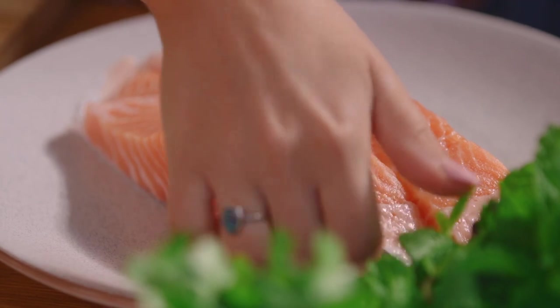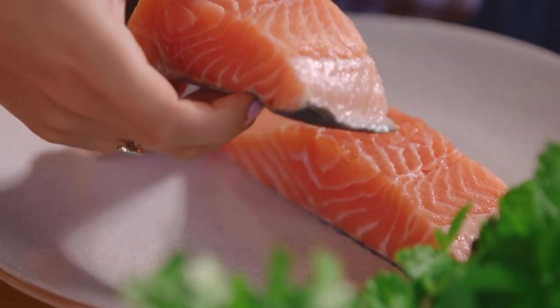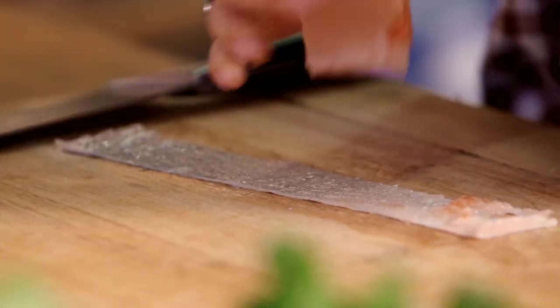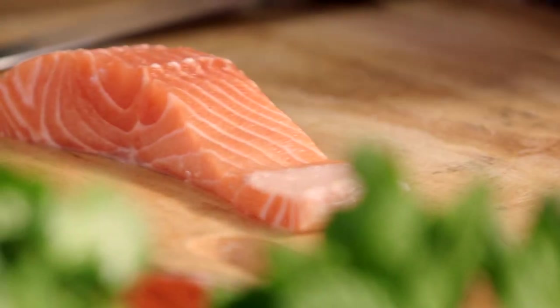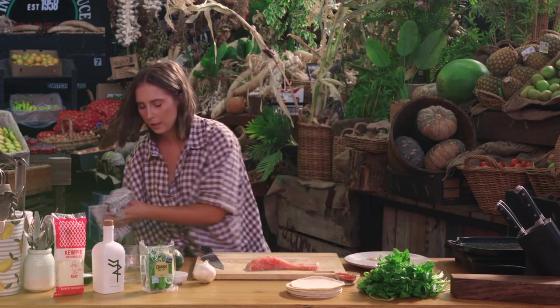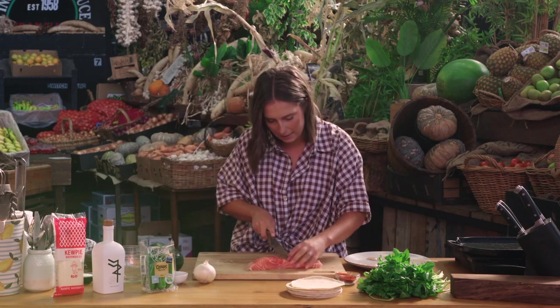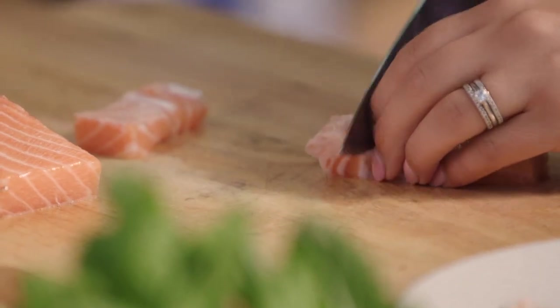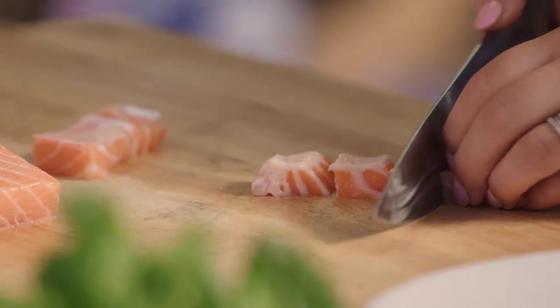Now I'm going to do some little salmon skewers. By all means you can keep the skin on, grill it whole, get that really nice crispy skin, but I'm going to take the skin off today. You can keep this and crisp it as a garnish if you like. Now I'm just going to dice this salmon, starting with the thinner end so we get the same kind of size, then cutting into beautiful little dices.